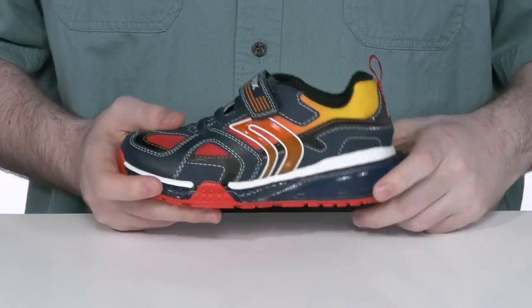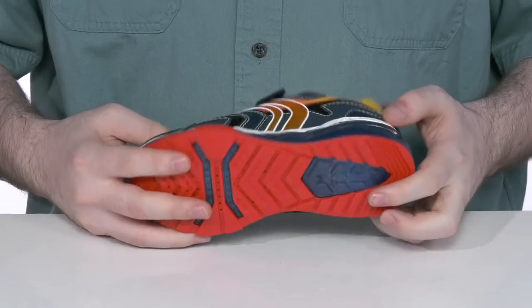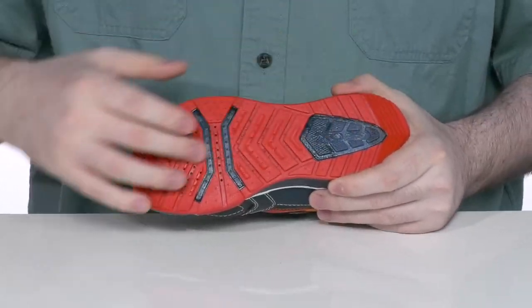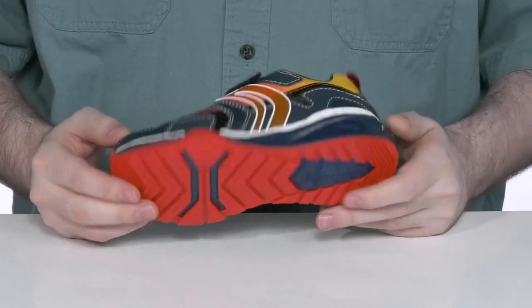The midsole has a rubbery and bouncy feel, while the outsole is super flexible synthetic — it's gonna have a fantastic grip when they're running around having fun.